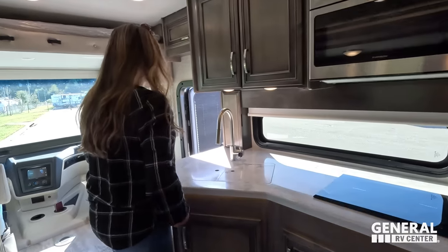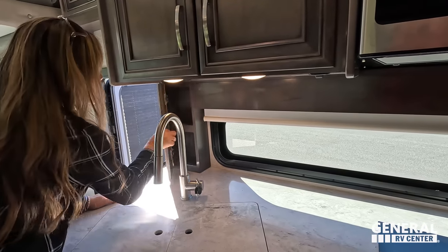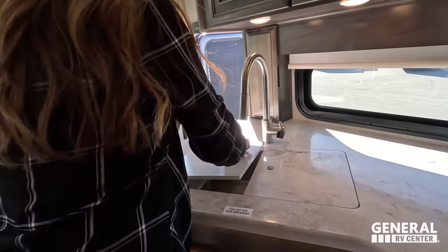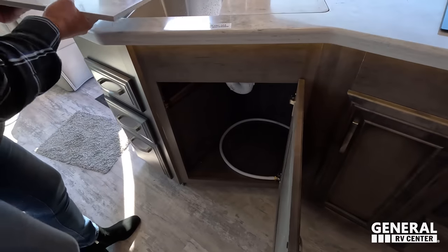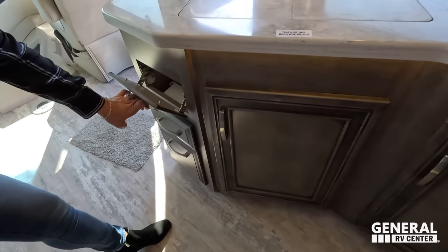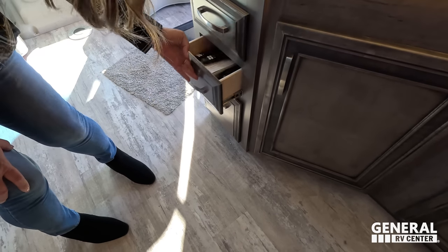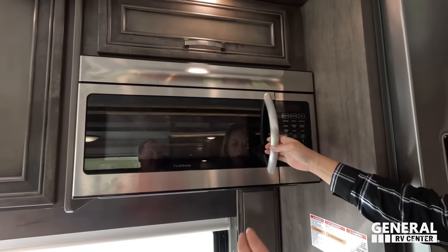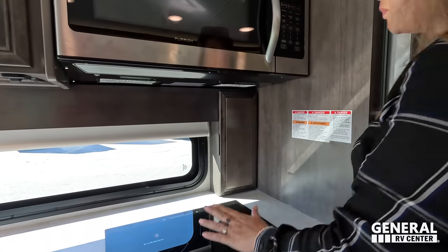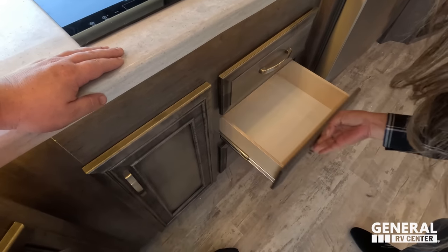Over here is the kitchen with cabinets above and a nice window — it does open up with spice storage. Beautiful solid surface countertop, residential-style sink with an extension faucet. Underneath there's great space for a trash can. There's a drawer and storage for sponges. Another drawer, more storage, and above the convection microwave there's additional cabinet space. Two-burner induction cooktop and another spice rack for sugar and spices, plus three more drawers of varying sizes.